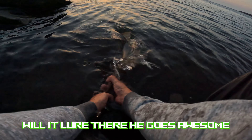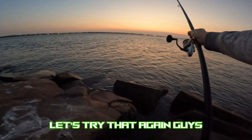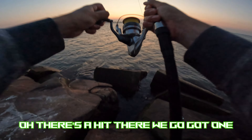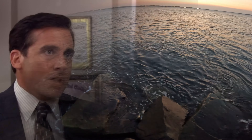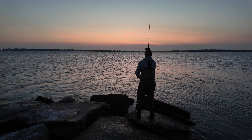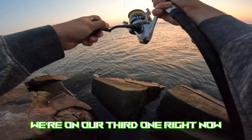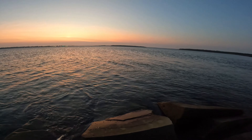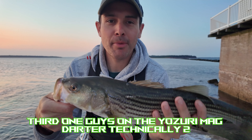Let's get the fish back — give this guy a nice release. Thank you for being my first fish on Will It Lure. There he goes! Let's try that again — pretty quick right off the bat. Oh there's a hit, got one! We got two! I'll slow my retrieve down a little bit. Oh, right away — we're on our third one right now. Third one on the Yozuri Mag Darter — technically two but we'll count three since the second one made it to the rocks.